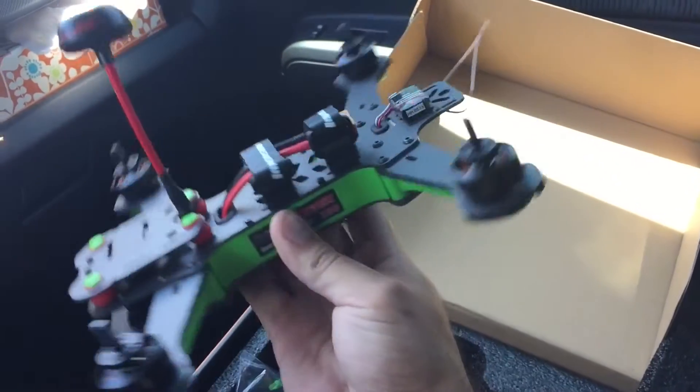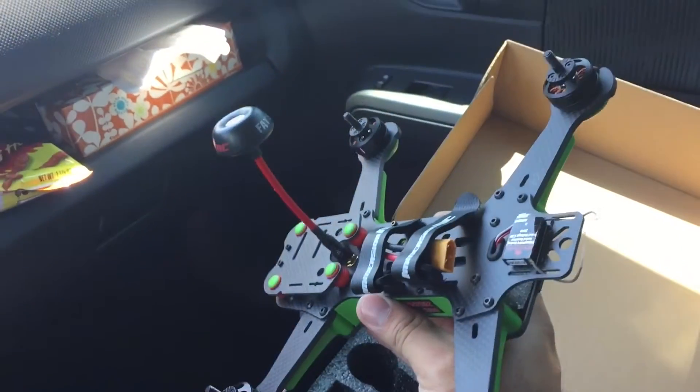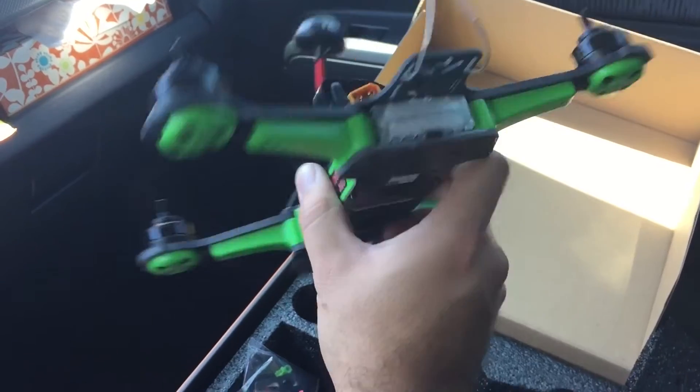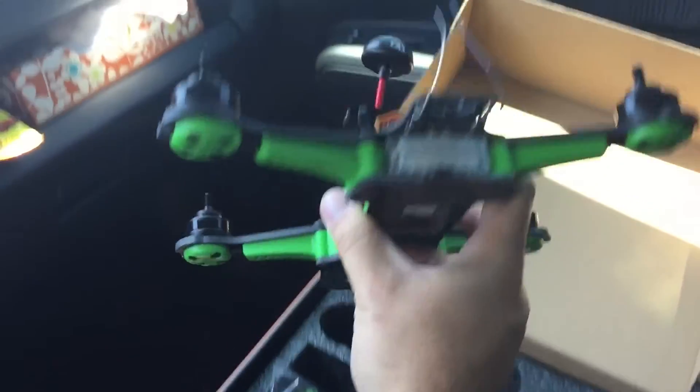Can't wait to get it started. I got a battery at home already for it — made by Venom, 2200 4S. Can't wait to crank it up to see how it handles. Alright, stay tuned for the video guys, peace.